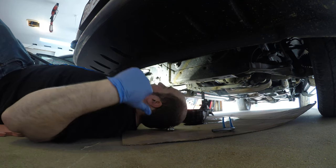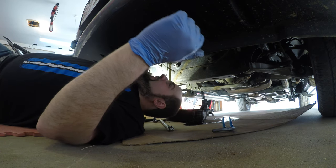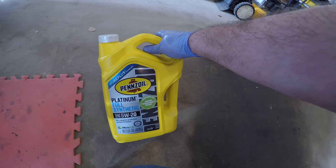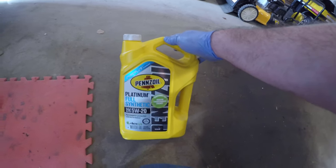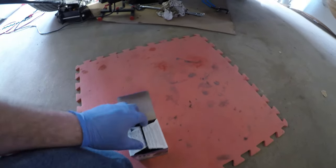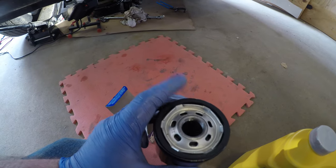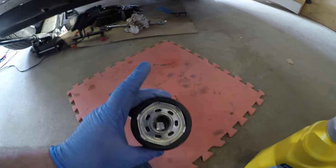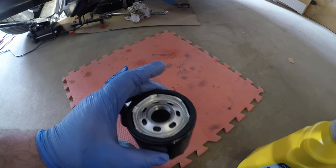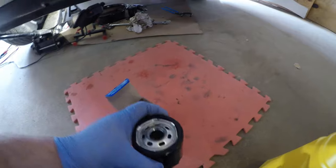Once we've got the filter off and things have dripped a little bit, we'll take our rag and clean the surface off to get rid of some of the old oil. This truck takes Pennzoil Platinum Full Synthetic 5W20 — that's what's in the back of the book, and it's what I've been running in my Jeep too. What I do is put a little bit of oil on the filter threads and on the seal. This makes it easier for the next person to remove the filter without it being seized, and it pre-fills the filter so when you crank the truck for the first time it doesn't have to fill with oil.